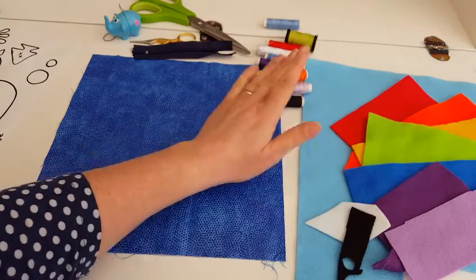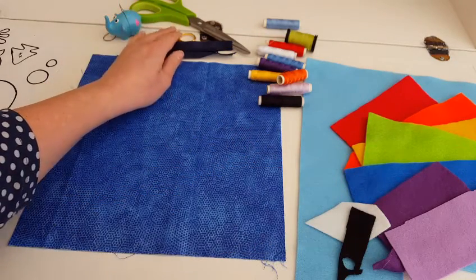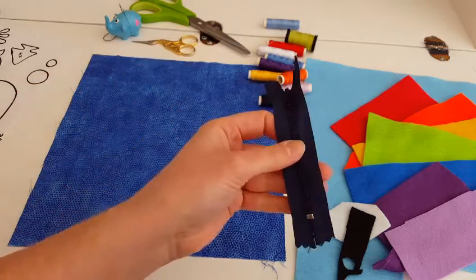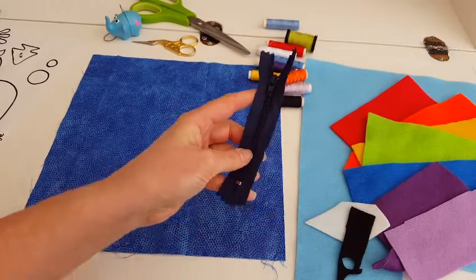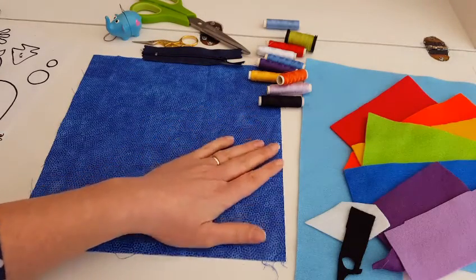You will need threads in all of those colours also. You will obviously need a needle, your scissors, and you will also need a zip measuring 4 inches. And that is everything you will need. Let's cut out our pieces.